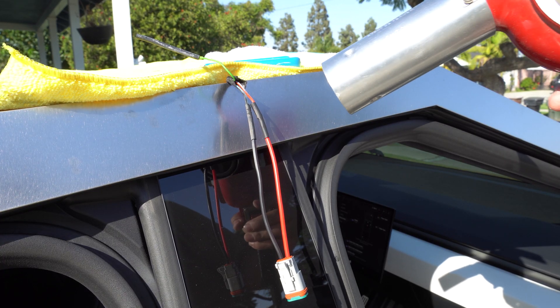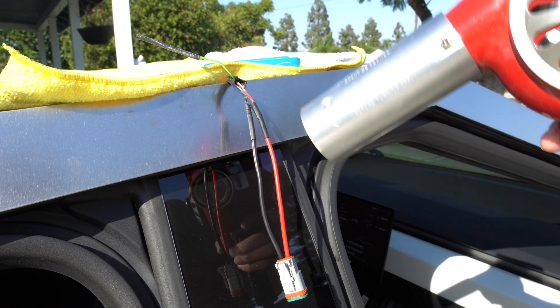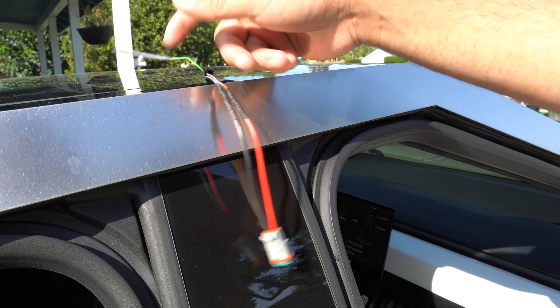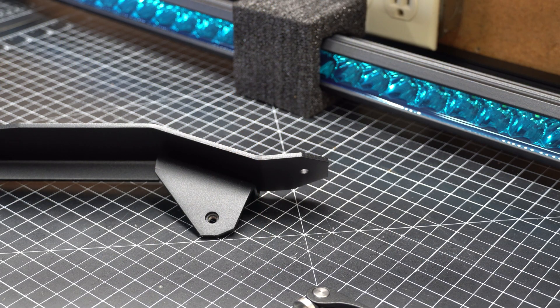Then it was time to apply a little heat so that the heat shrink would seal. Now that one of the harder parts is done, I'd say it's time to go back to the LED bar. We're going to leave this like this for now.